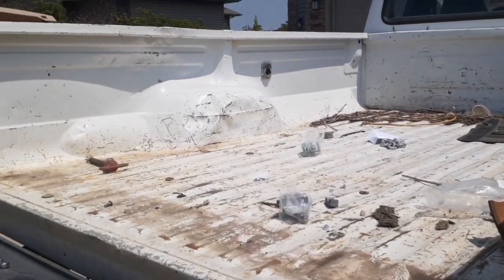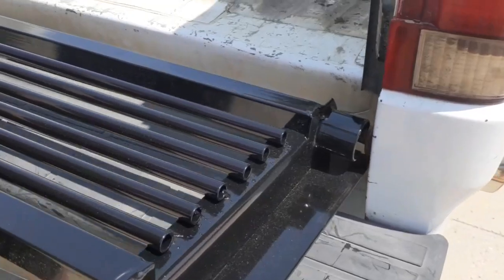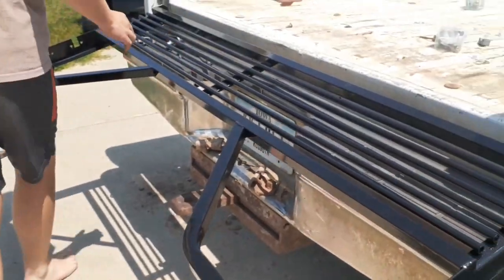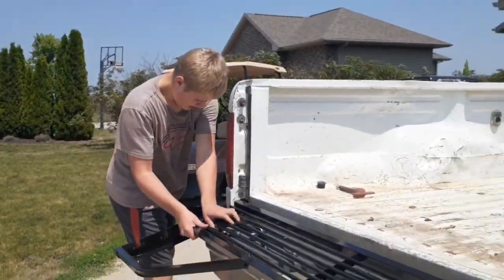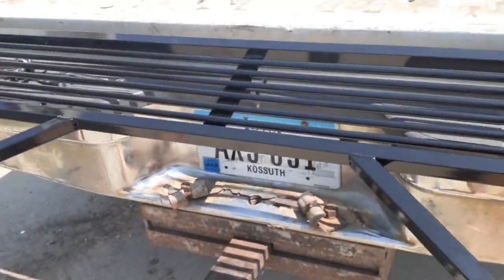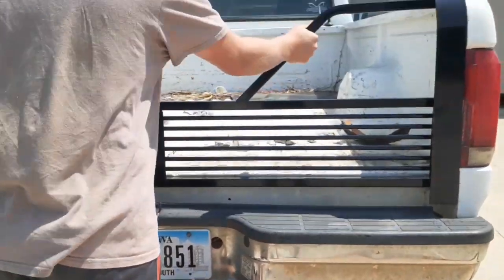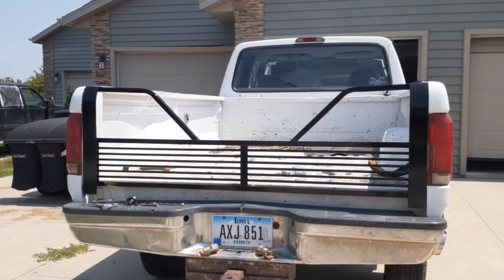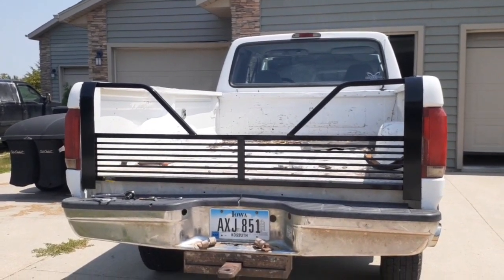Let's put this damn tailgate on. Okay guys, final step — sorry I couldn't film, I just needed help to get it on. And ta-da! Look at that. That is beautiful. And it closes just like this. How does it look? Nice. Yeah, I know. Wow, that actually does look pretty good.